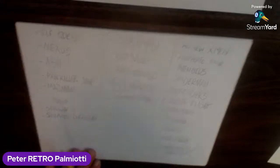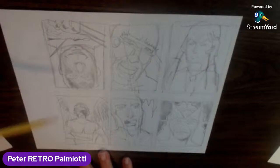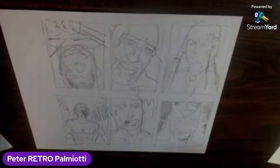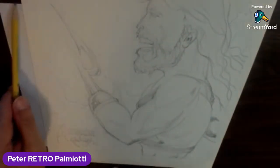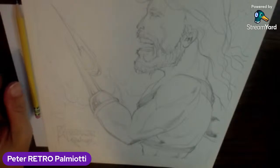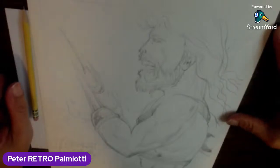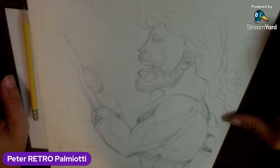Yeah, I think this is a good initial layout. Just initially, these are what I might do that will look like this finished piece. I'll just work — I'm going back and forth on a lot of different work. But maybe I'll get a chance tonight to start inks on this piece, if not finish it. So we'll see.